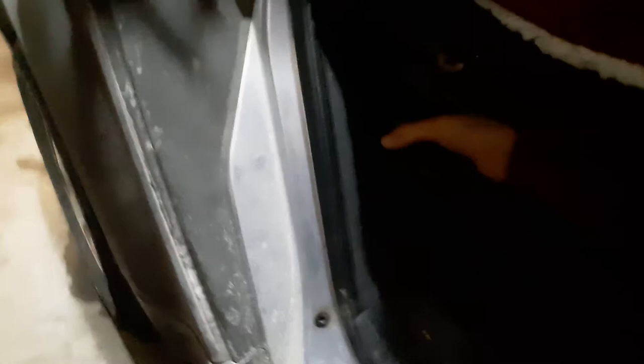Here's my Weber barbecue in here — just has to spin a little bit to come out. Nice big full-size Weber. And then I've got the whole barbecue kit behind it. Just a quick little video.